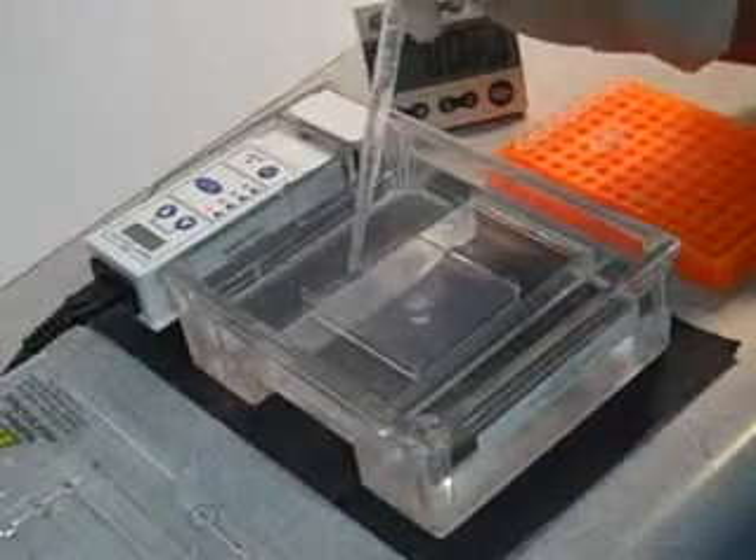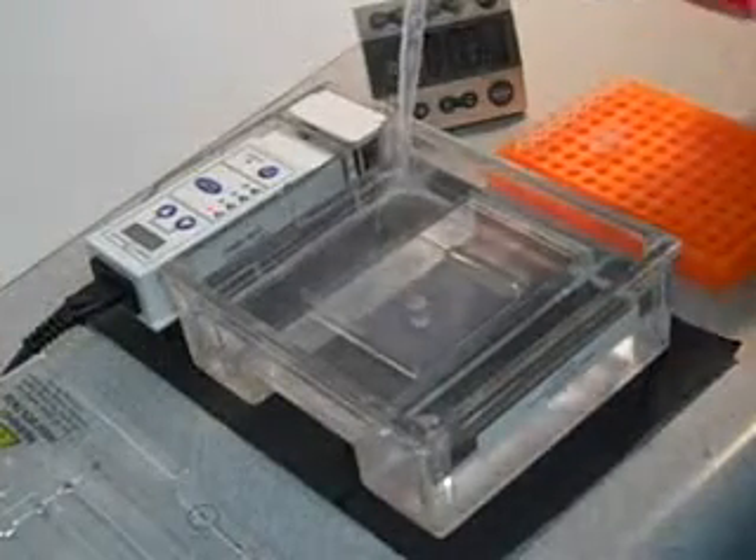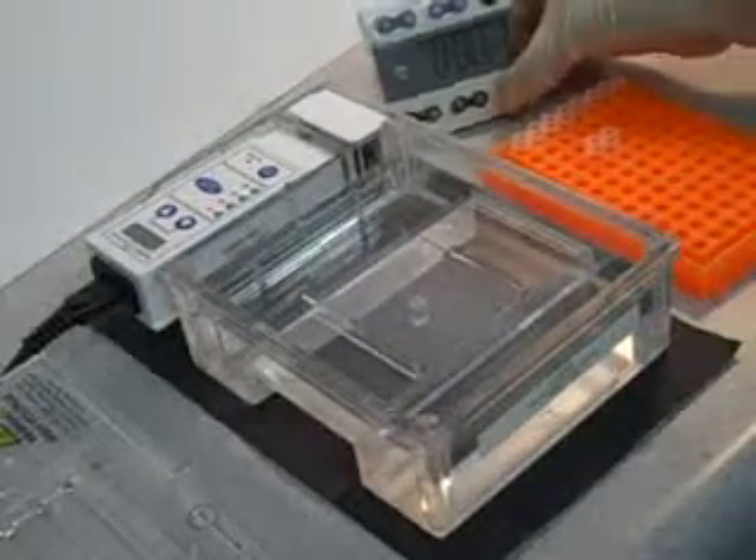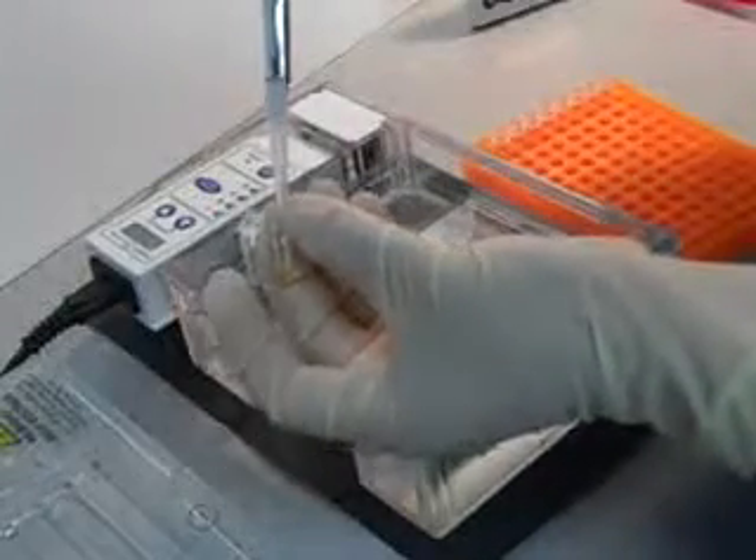While we are still waiting, wash out the wells with some running buffer. Time is up! Mix it a little more, then load it into the wells.